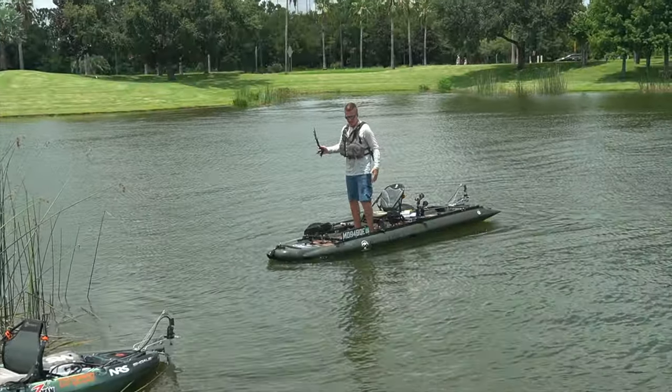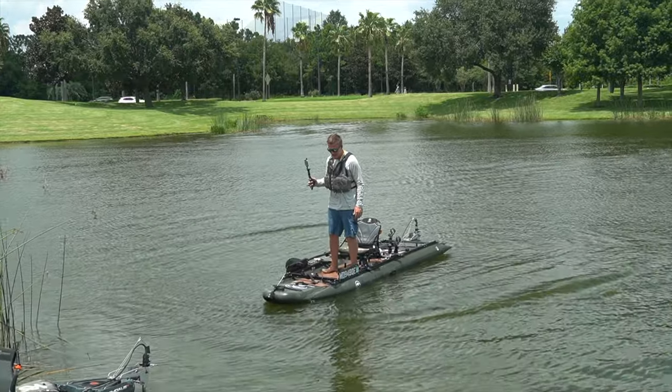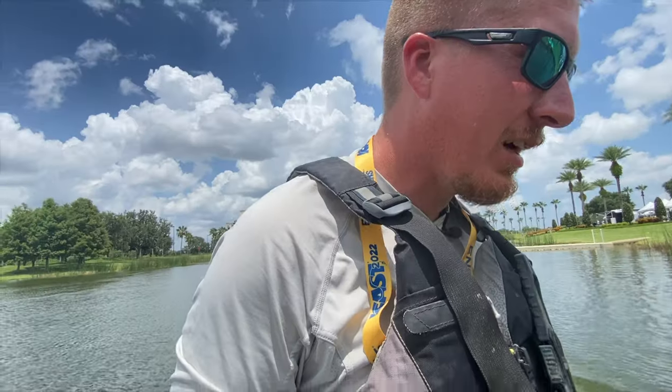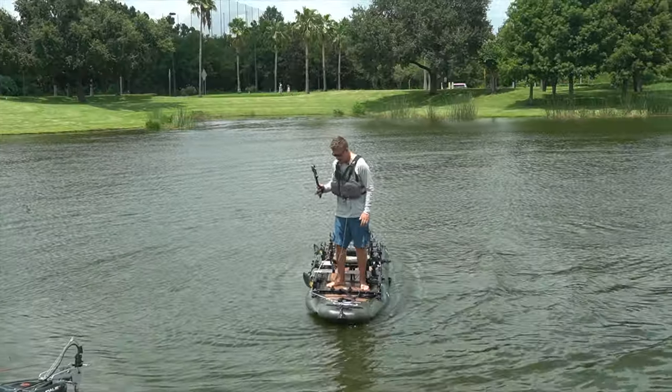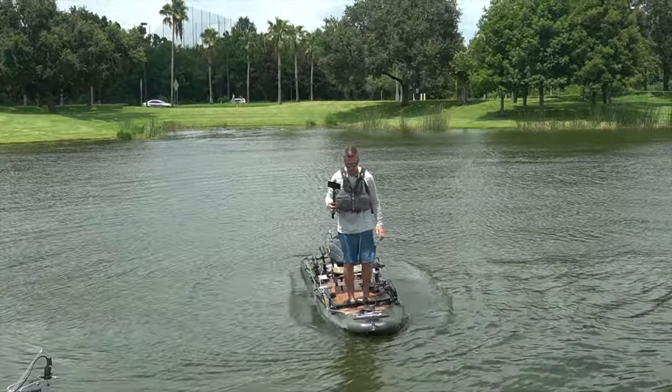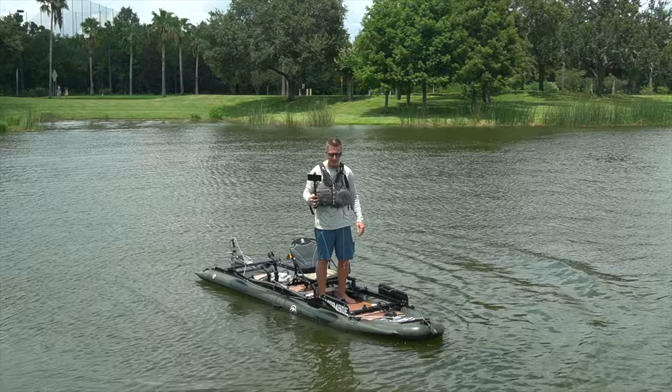Excellent stability — this is an amazing hull. I love it. I've got a $500 mic system sitting in my pocket, so I have to be a little daring out here on the water.